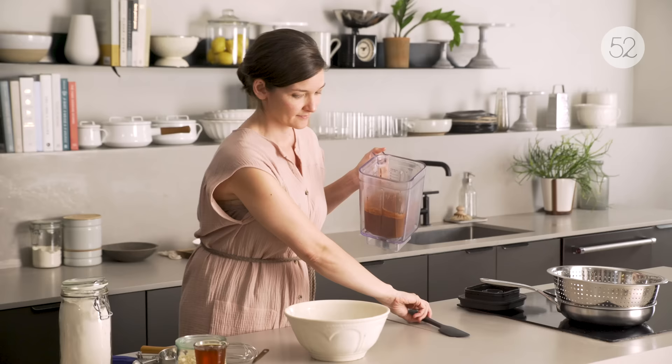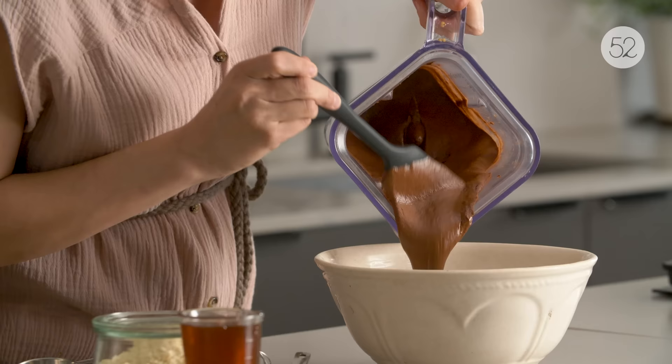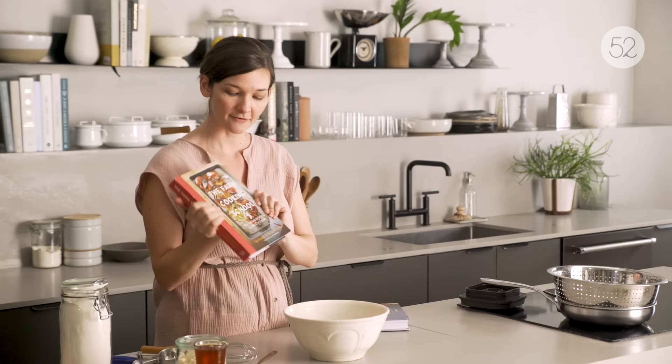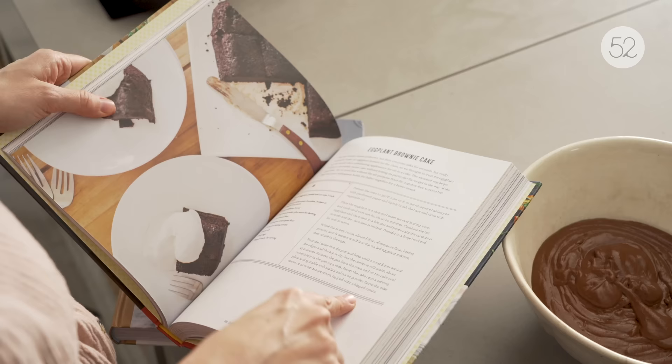The first step is just turning our chocolate pudding into a batter with the help of some normal cake friends. This is supposed to cool a tiny bit just so you don't scramble your eggs when you're putting them in. This is a good time to mention the Farm Cooking School cookbook. Ian Knauer at the Farm Cooking School came up with this recipe because he just had way too much eggplant on the farm, and the book is full of recipes like that.